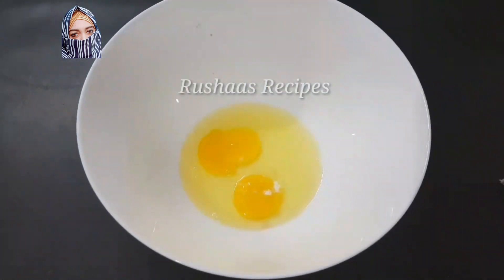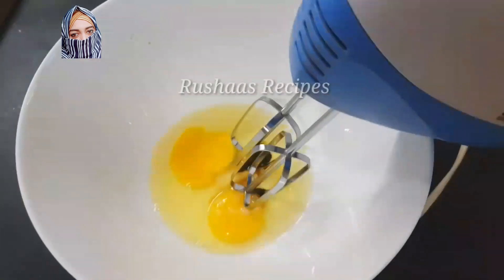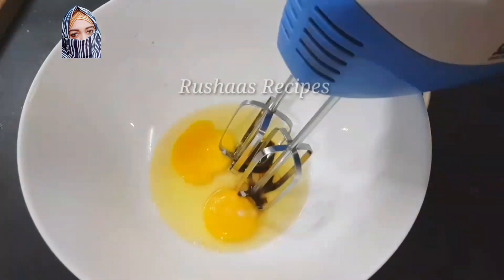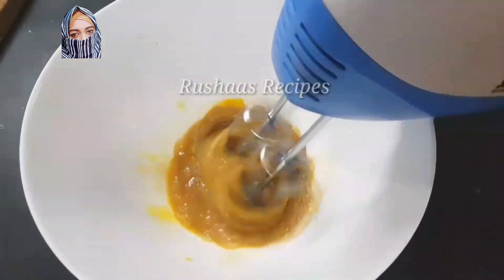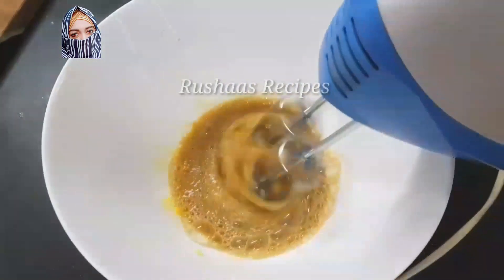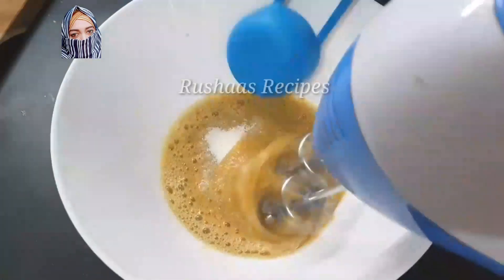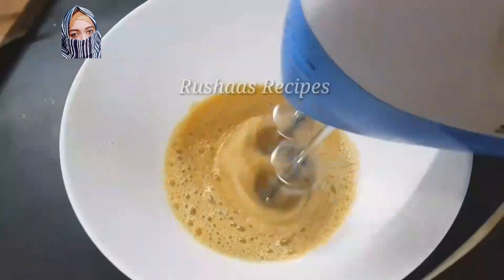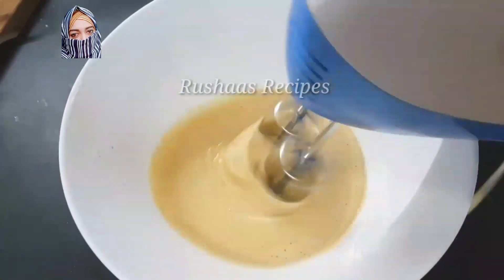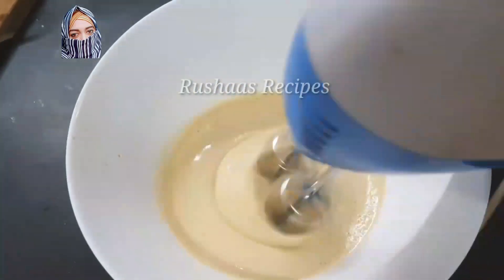I will add 1 cup of vanilla — 2 tsp vanilla essence. I'll mix the chocolate mix in there. If you want to add a little bit of flavor to the chocolate mix, you can. If you want to add sugar, add 1/3 cups of sugar.